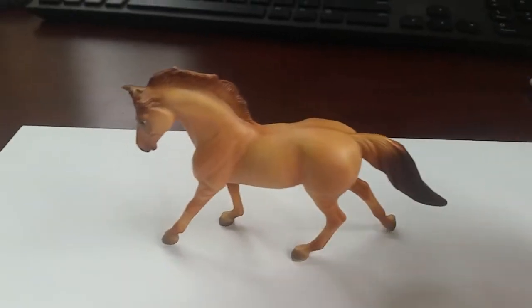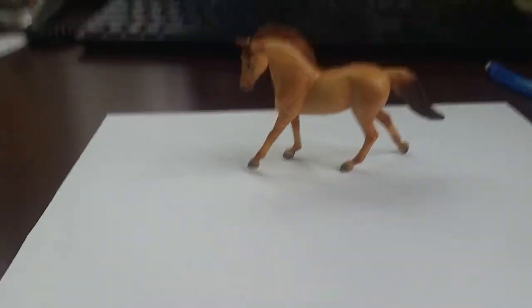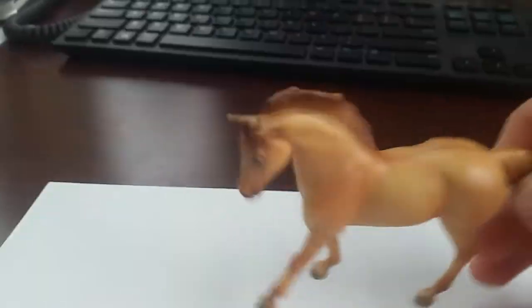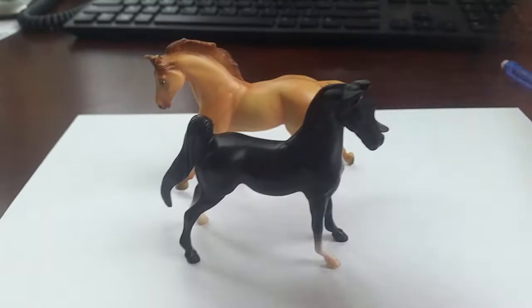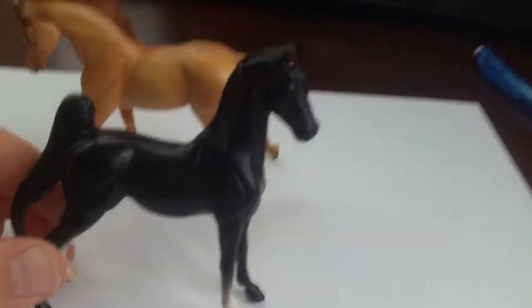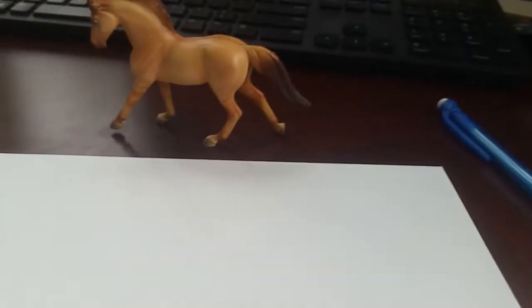Hello everybody, it's Jada here, and today I thought I'd do a little something fun: how to draw a Breyer. It's really just drawing any horse, but I thought it would be fun to copy it off of a Breyer. I have just a couple little stablemates here that I thought would be pretty easy to draw — one that I named Mystical Wishes, and one that I named Fireworks. I'm going to do Fireworks first.